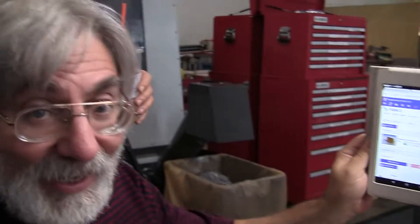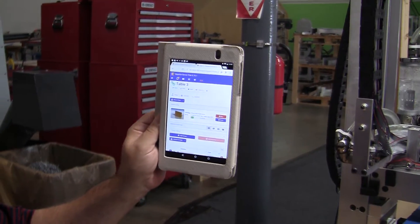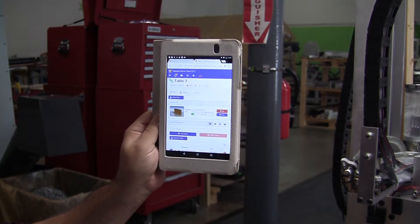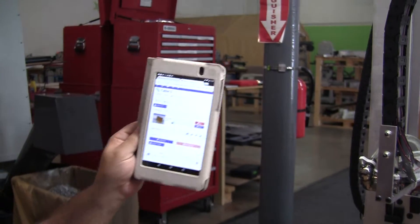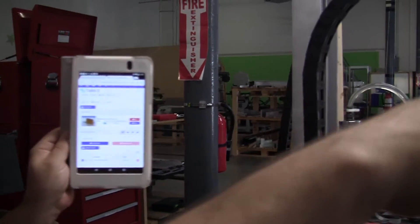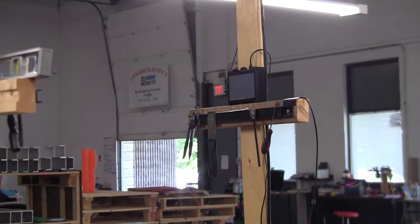Now I'm videotaping. I see you. So this is the first print on PQM3. We're also using the master control — monster control. Monster control is mounted right up there and it controls two of the machines. We can get it up to four.